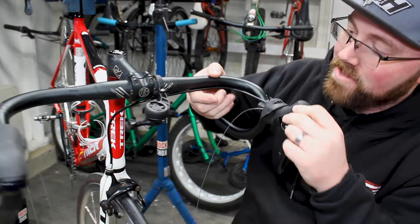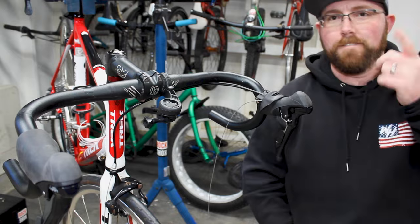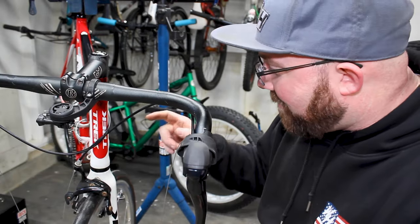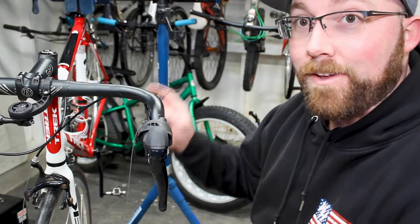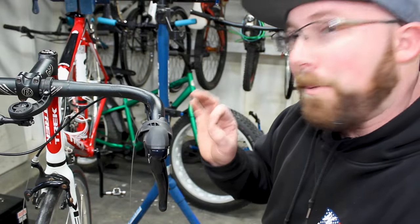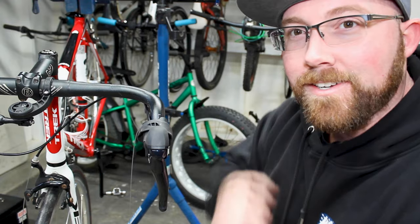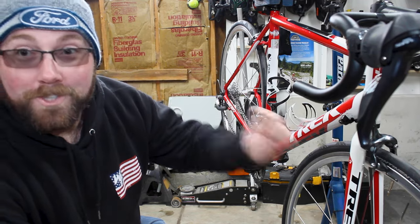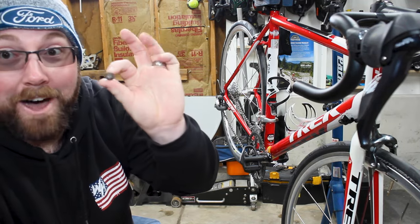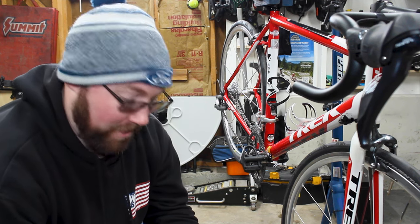While I was about to put the housing on, one of the in-frame cable adjusters actually snapped off and the other was about to snap off. So I'm going to put a pause on this until I can get those changed out — I'll order new ones and then we'll be right back to get these derailleur cables installed.